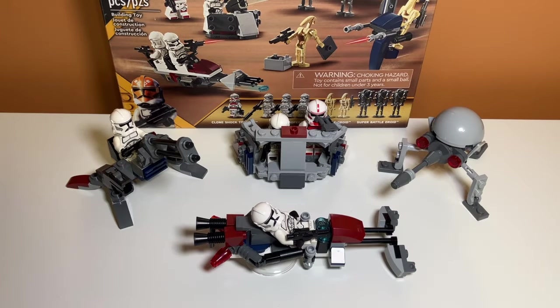Overall, I think these alternate builds are really cool. They might not be as good as the actual builds in the set, but if you're more into building clone vehicles, this is definitely for you. If you want to know how to build any of the models in this video, comment down below and I can release an instructions video showing step by step how to build them. If you enjoyed the video, feel free to like and subscribe and I'll see you in the next one.